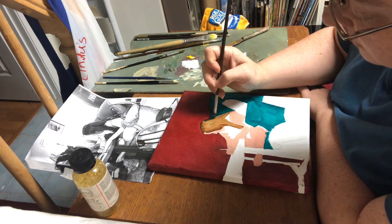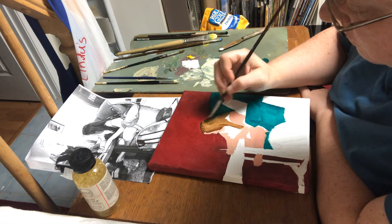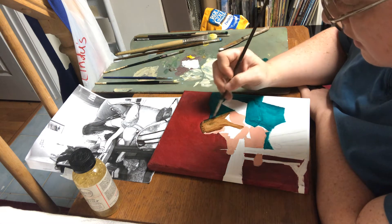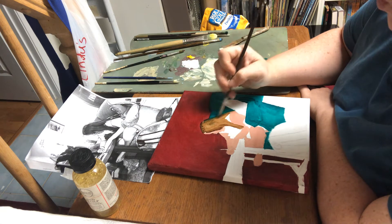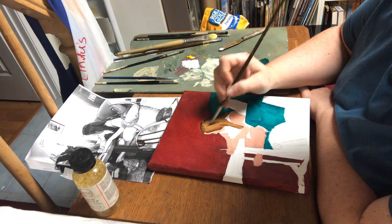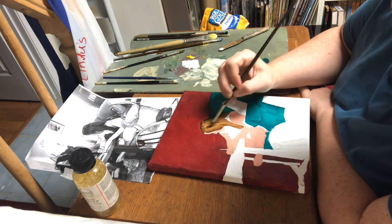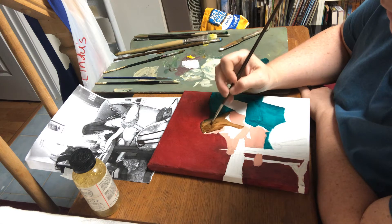Let's get a little bit darker over top of these greens because I don't want green in the hair. This is just contamination because I've got two wet paints next to each other, and it's really easy to accidentally pick up some of one when you mean to do more of the other.